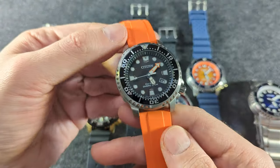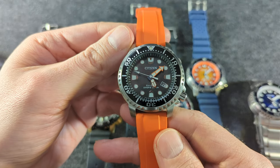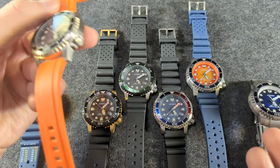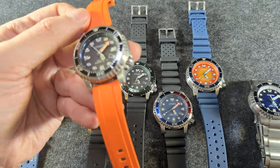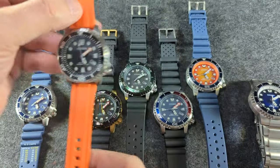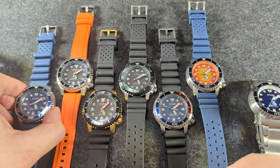I have seven of them, which is probably six too many, but I think it is one of Citizen's best watches. Despite having seven, I think there are maybe twice as many colorways, maybe more. I think the watch first came out in the mid-teens, like 2015, give or take.